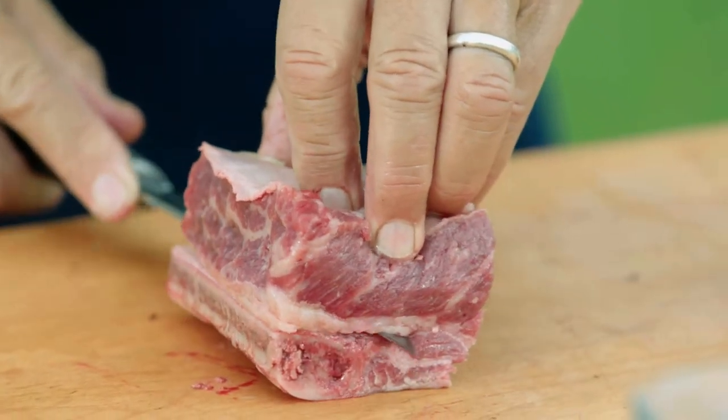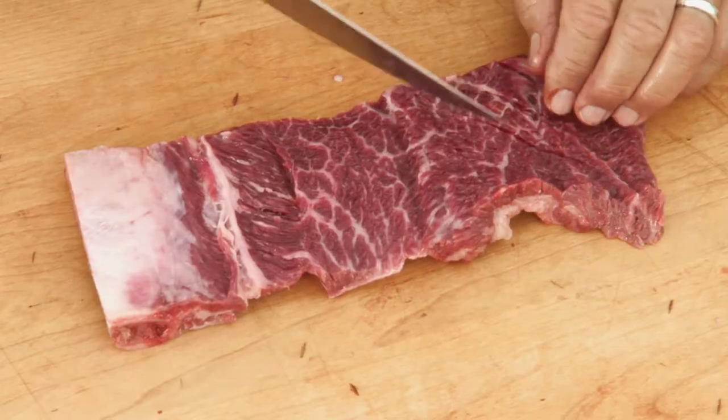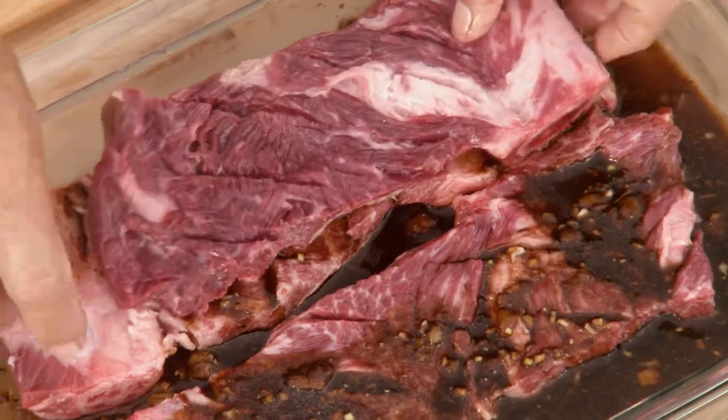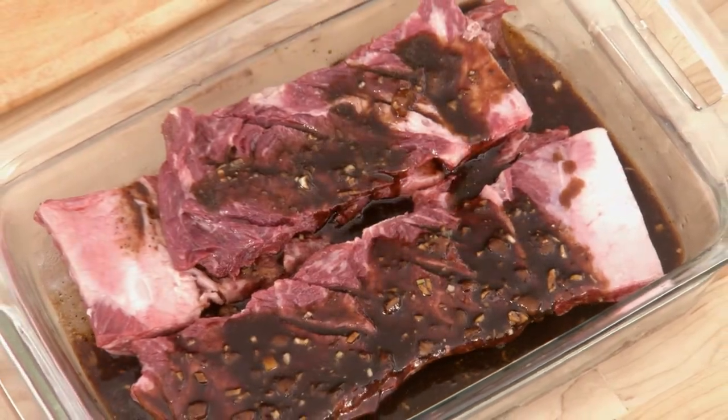The idea is to cut the rib into a very thin sheet of meat. Short ribs are a tough cut full of connective tissue, so the thinner we can slice the rib, the more tender it will be. The colder your beef, the easier it is to do the cutting. Marinate the ribs in the refrigerator for four hours.